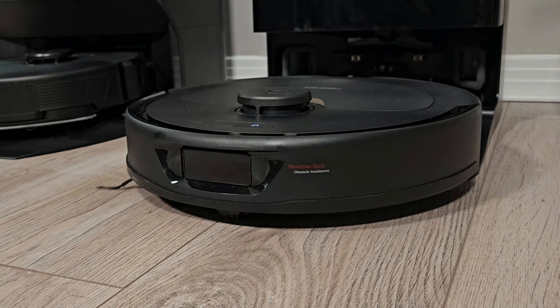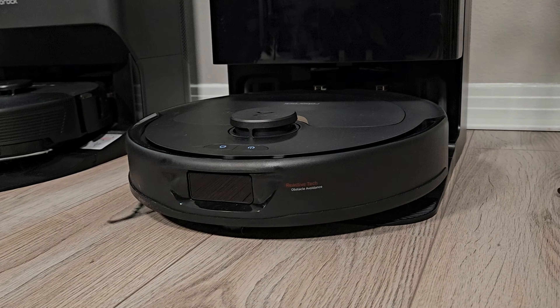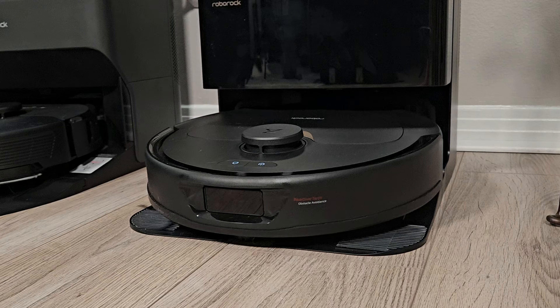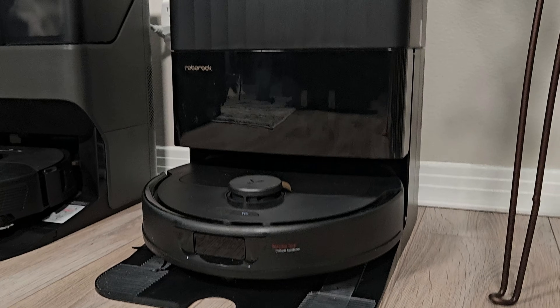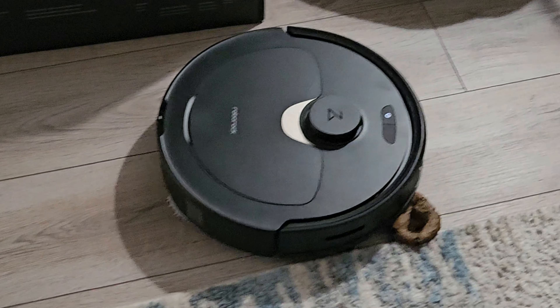The Roborock QRevo is now a year old and still represents an impressive value, except it has one glaring issue that was never really fixed: object avoidance.